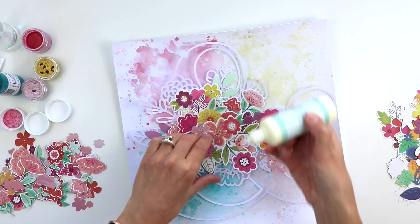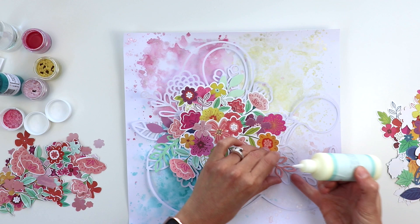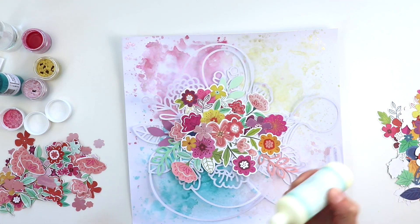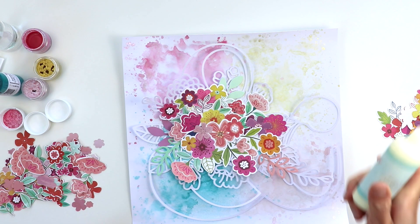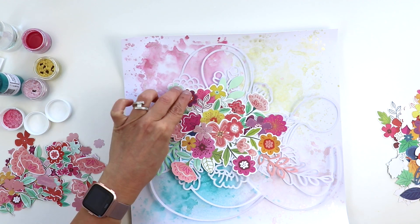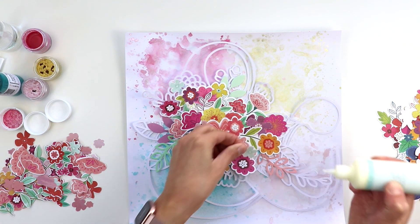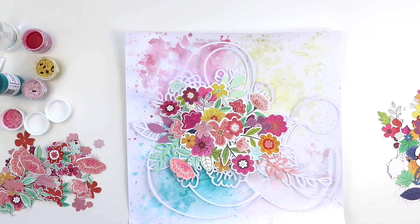I'm going to use this liquid adhesive by American Crafts to adhere everything down, and I only add a little dab underneath so that the edges of the petals, leaves, and flowers can bend up and create lots of dimension and shadows, so that this layout isn't perfectly flat — there's a lot of interest going on.